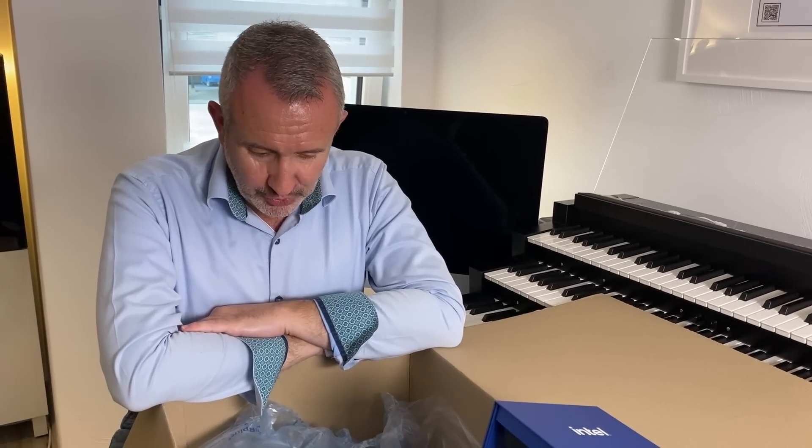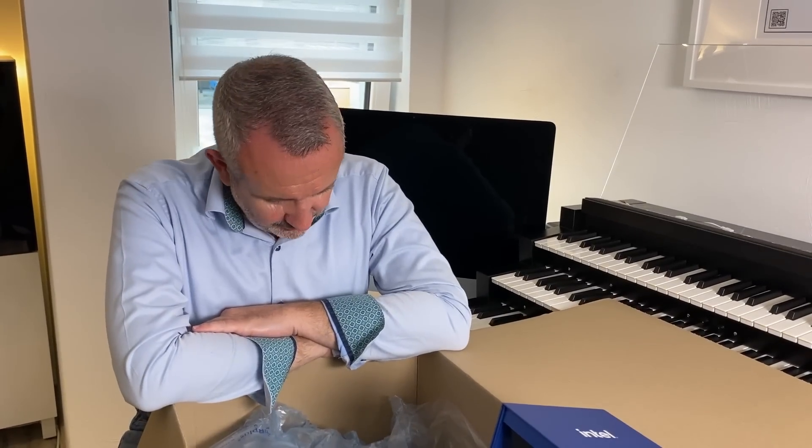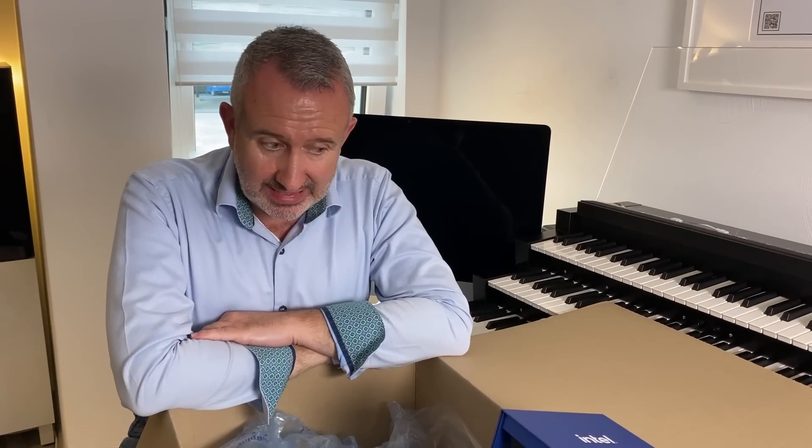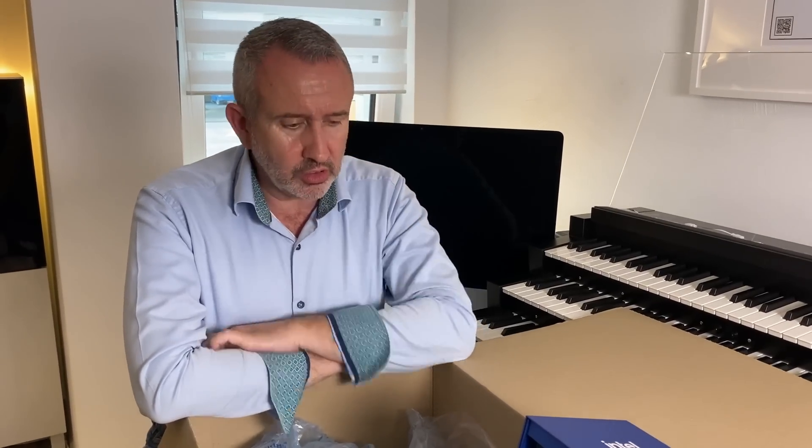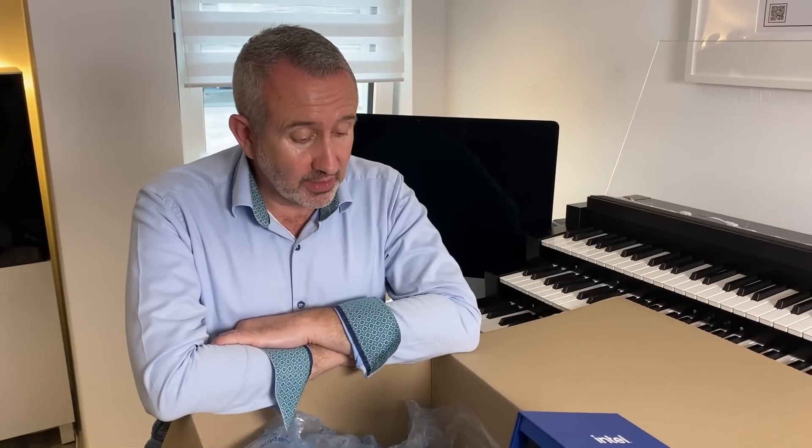That's it for now. Thank you for watching. I wanted to take you on a brief trip of what on earth I've got here. In the next video I will be taking these things out of their boxes and putting them together on the motherboard and into the case. I haven't shown you the case today because it's huge — I bought a mid-tower case and it's the biggest box in the world. Join us in the next one, thumbs up, hit subscribe, and leave a comment below. See you next time — bye-bye!